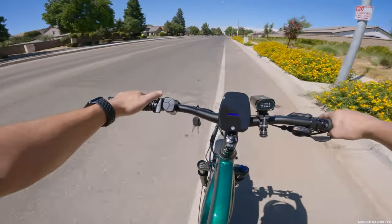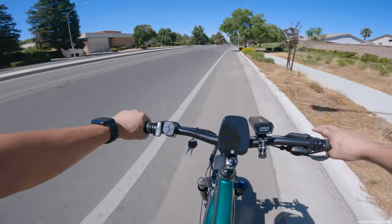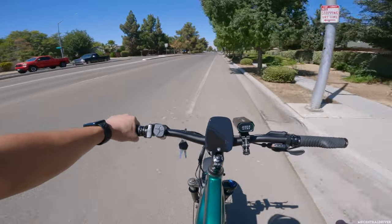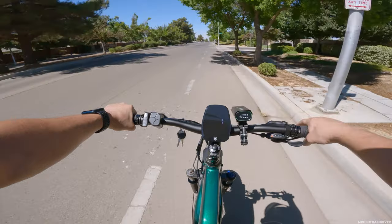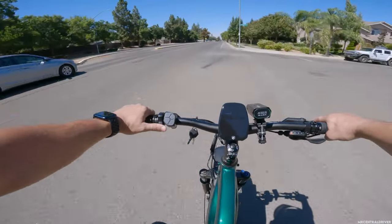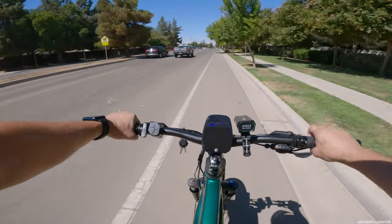One thing I forgot to do was tighten this throttle down, so I'll be fighting with it a little bit — that's on me, not the company. I don't really want to use the throttle too much anyway, because the way this bike is set up, you can't use the throttle and pedal at the same time to get to 28 miles an hour. If you're holding the throttle down and pedaling, it will still limit you to 20 miles per hour, which I'm not a big fan of.